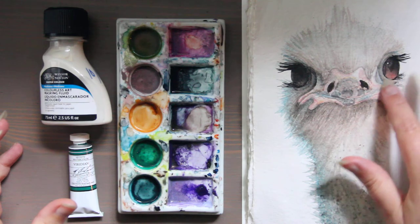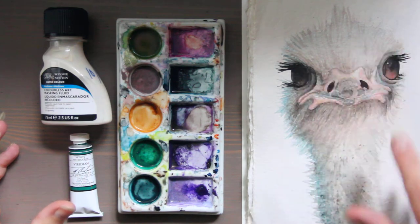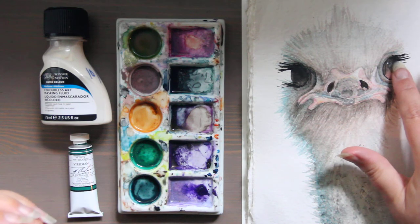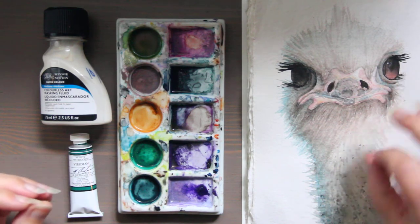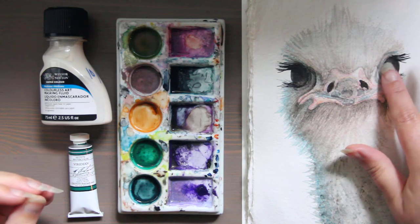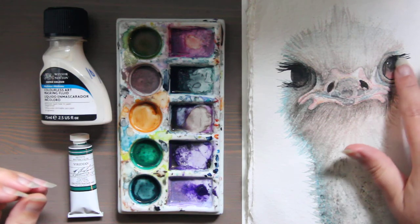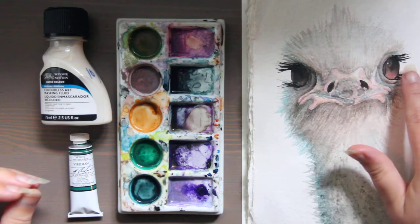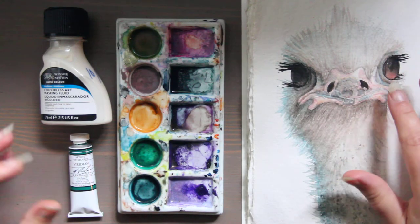So if I wanted kind of a cool 3D effect with this ostrich's eyes, I could mix that with the paint and then apply it to the surface, or I could apply it on top of something I've already painted with a palette knife.